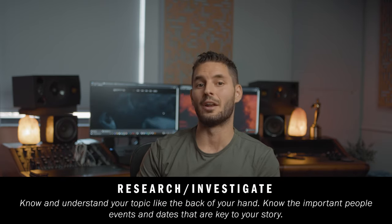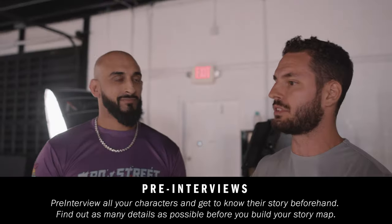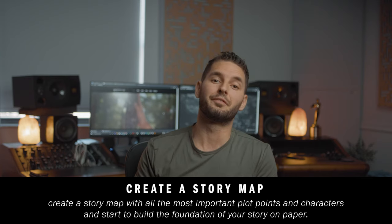Phases two, three, and four are the basics of any production: pre-production, production, and post-production. Pre-production for a documentary is a bit different mainly because there's no script — documentaries are constantly evolving and a lot of the time you're finding pieces to the story as you go. The number one thing I like to do first is research your topic and all your characters. It's extremely important to meet with your characters and do a pre-interview before filming, to create a story map for your film.